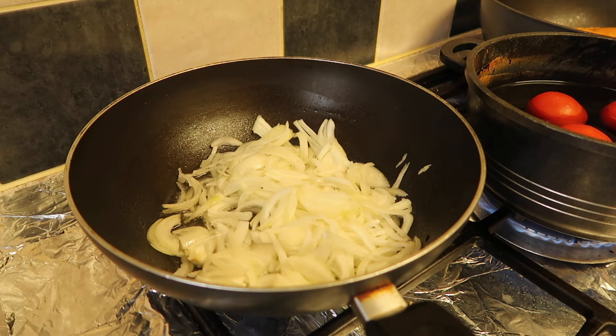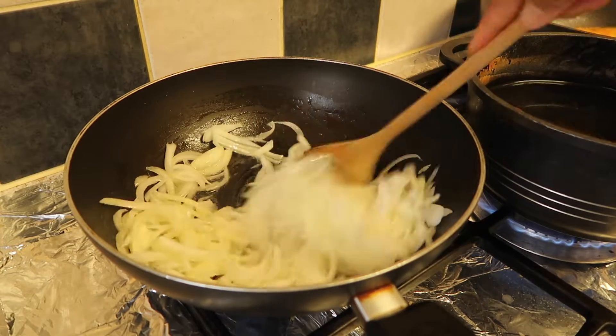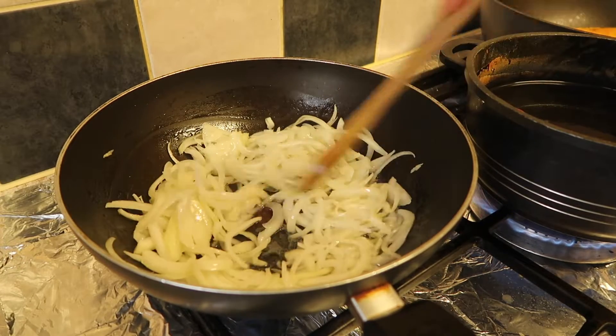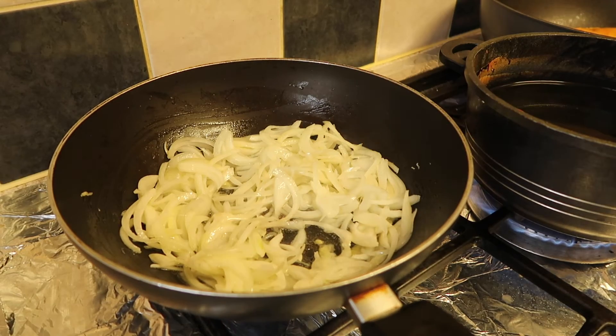I am also making my tomato puree. The way you make tomato puree is you boil the tomatoes, peel the skin off, add salt and pepper, and blend it. As you can see, the two medium sliced onions are cooking and I'm going to put the lid back on.